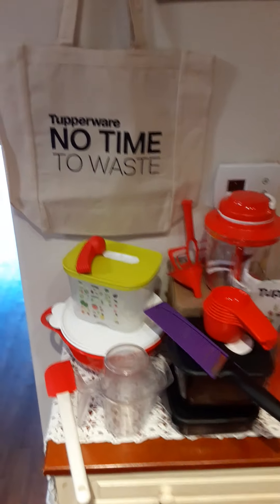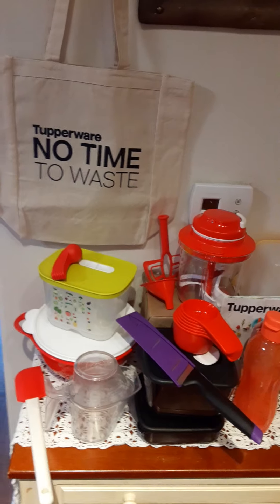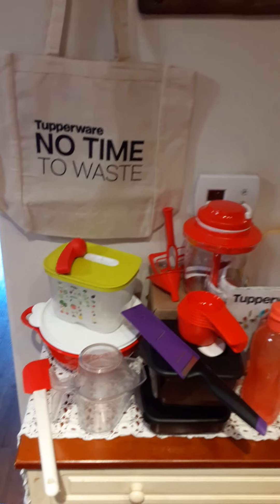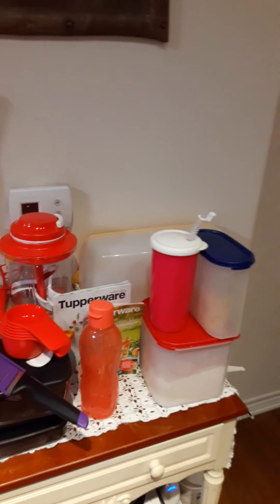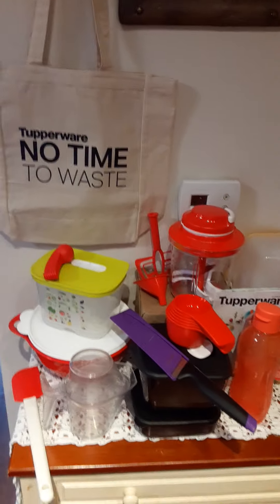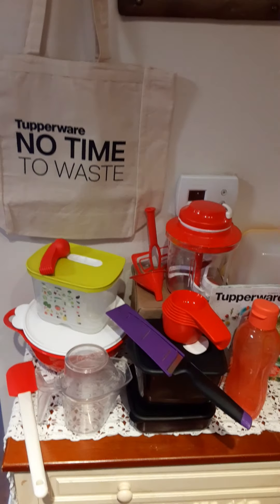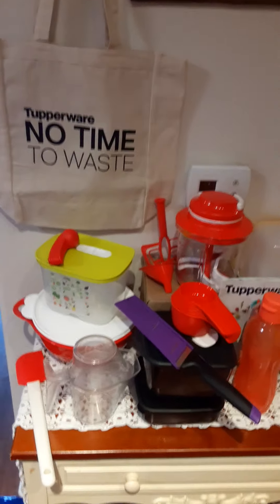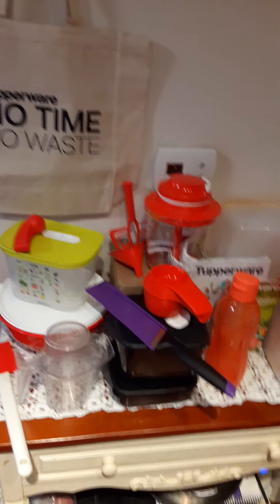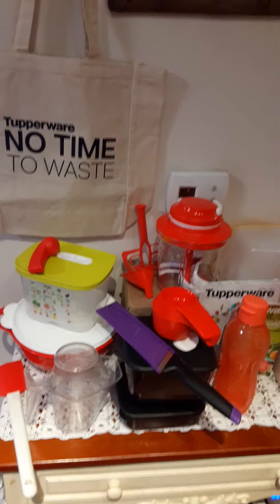Hi everyone, this is Cheryl. I am a Tupperware consultant — your friend and family member. I just got my starter kit in the mail today and sprinkled it with some of the Tupperware products I already have, and I just wanted to go over a couple of these so you can see what I use and a little bit about how they work.